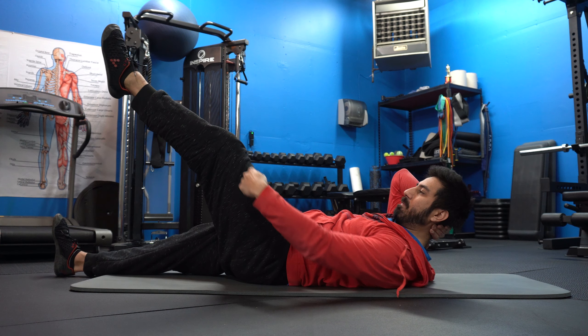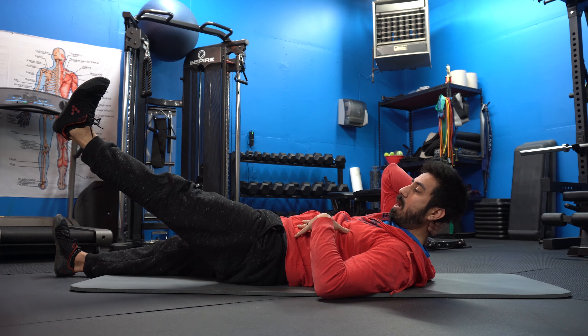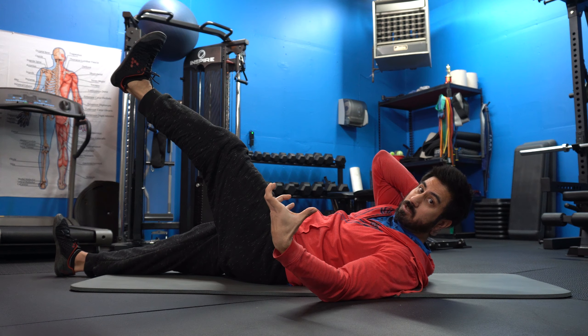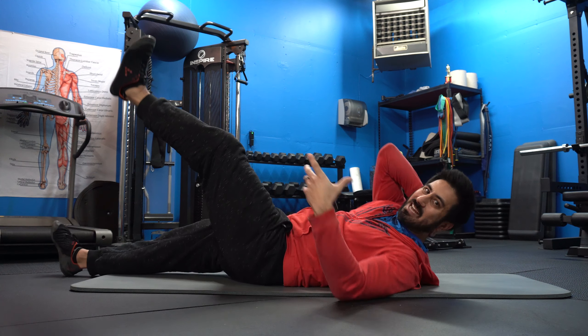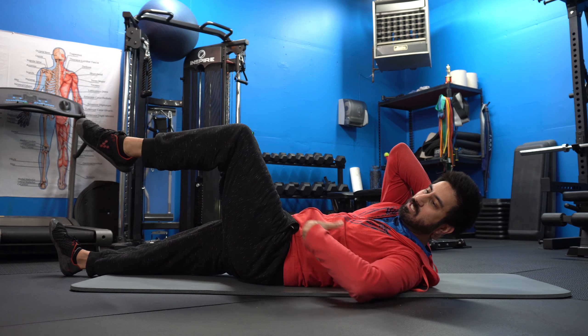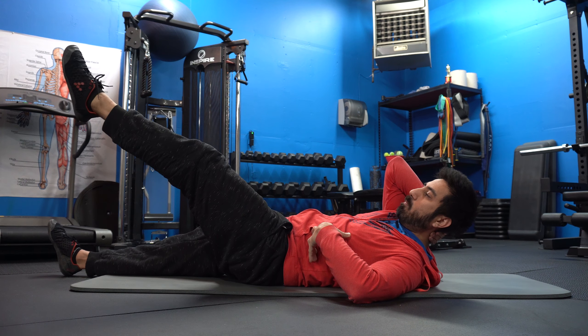One thing I want to point out is that my leg has a subtle bend in it. The reason for that is if I completely lock my leg out, my lower back — my QL, called the quadratus lumborum, this big muscle right here — has to actually counter the weight of my foot. I don't want that, so my lower back ends up doing more work than I want. That's why I keep that subtle bend.